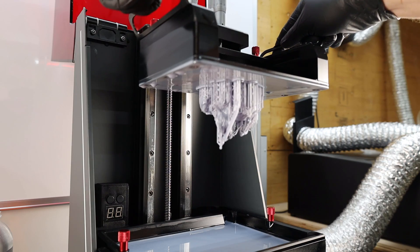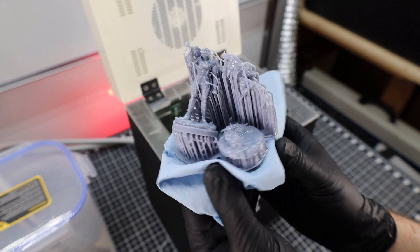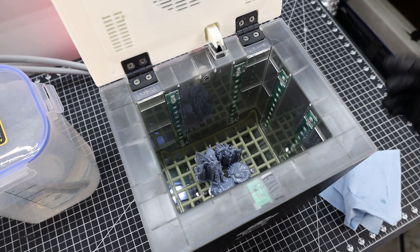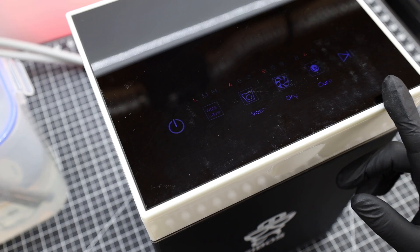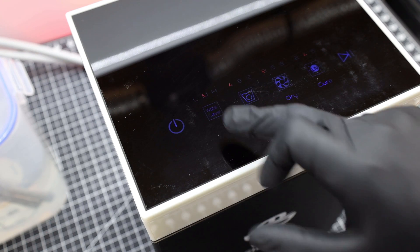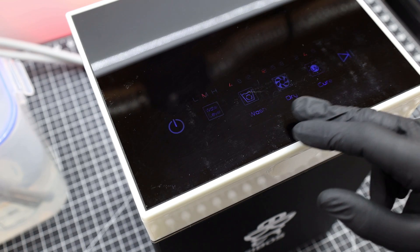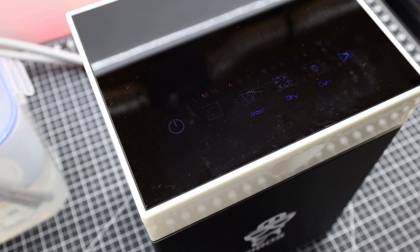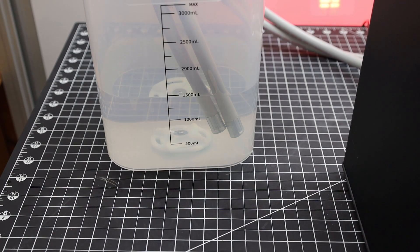So now let's actually put it to the test with these fresh prints right off of my BQ Pixel L. From what I've seen, all you need to do is put the resin parts inside and close it up. All the controls are right here on the top, so you can tell it how much to fill up, how long to wash, dry, and cure. Then once you have everything to your liking, just push start.